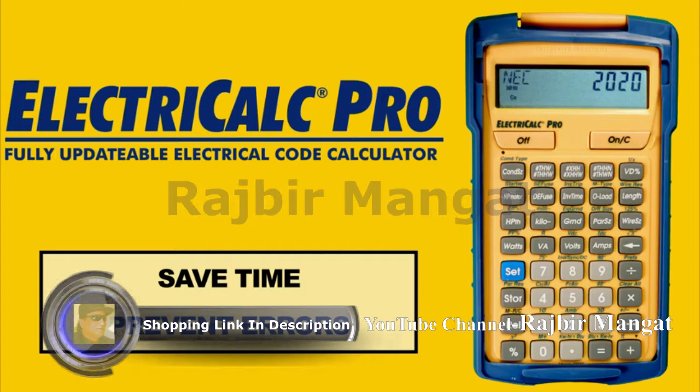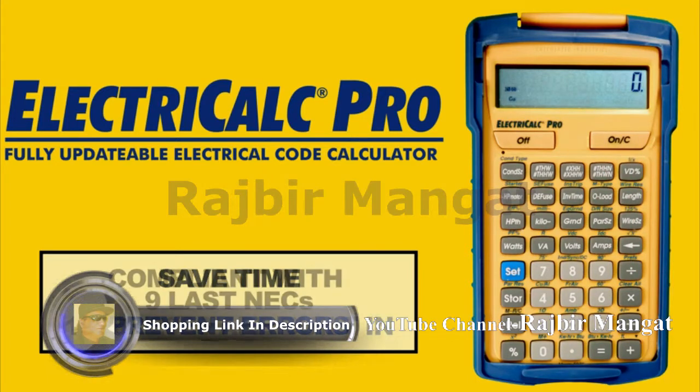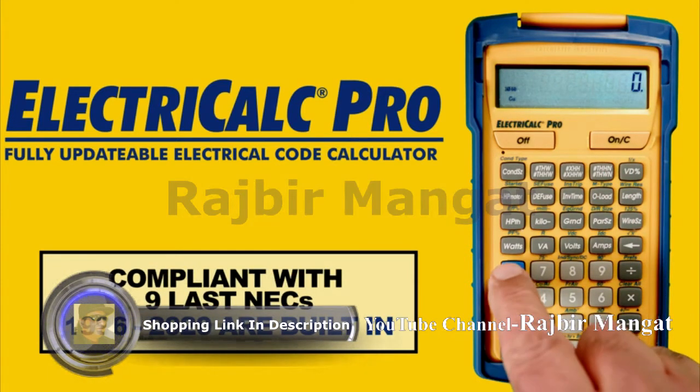It's great for electrical contractors, electricians, plant engineers, inspectors, lighting pros, or anyone that needs to do electrical math and code lookups.